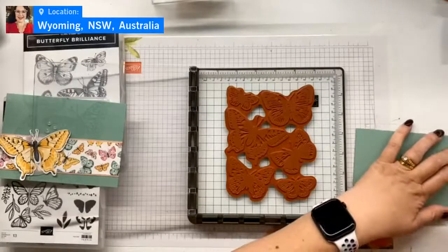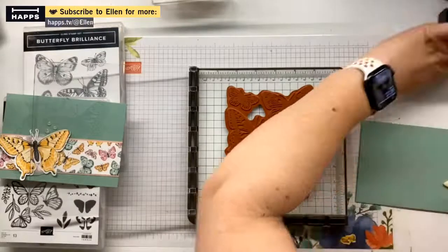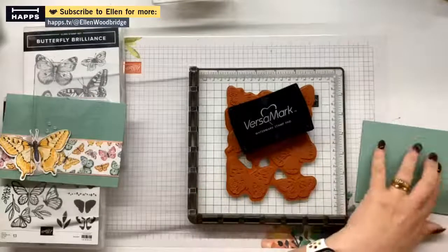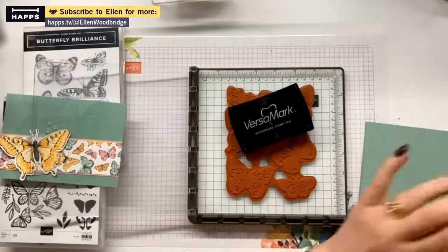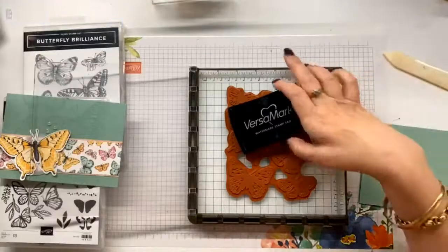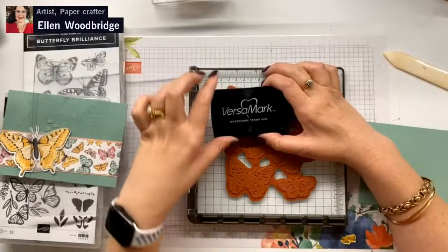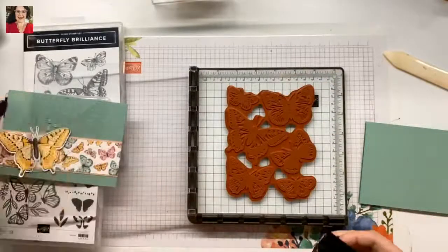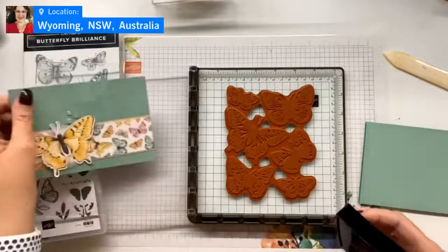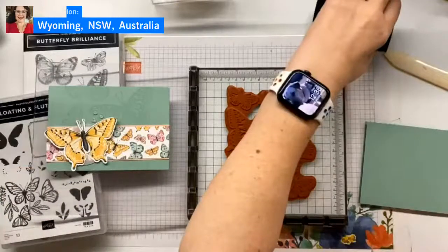This is mint macaron cardstock and I could stamp with this stamp in mint macaron ink, but I want an even softer effect than mint macaron ink. So I'm going to use Versamark ink. I used Versamark ink in my last video to heat emboss - that nice raised embossing. Now this is a beautiful sticky ink, but it's also a watermark stamp pad.